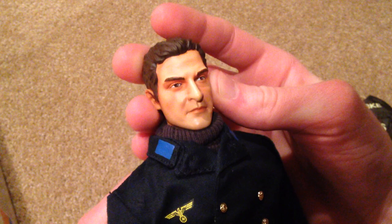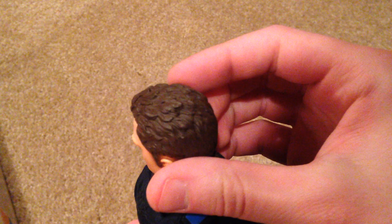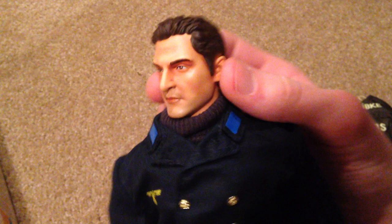Here's the figure's head sculpt, and this one in particular is very nice — it looks really cool and is very nicely detailed. I think Dragon did a good job with this one.